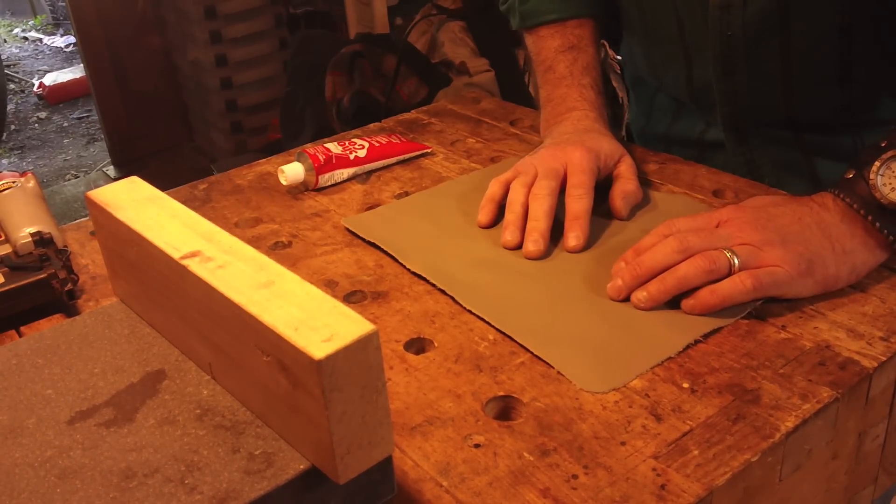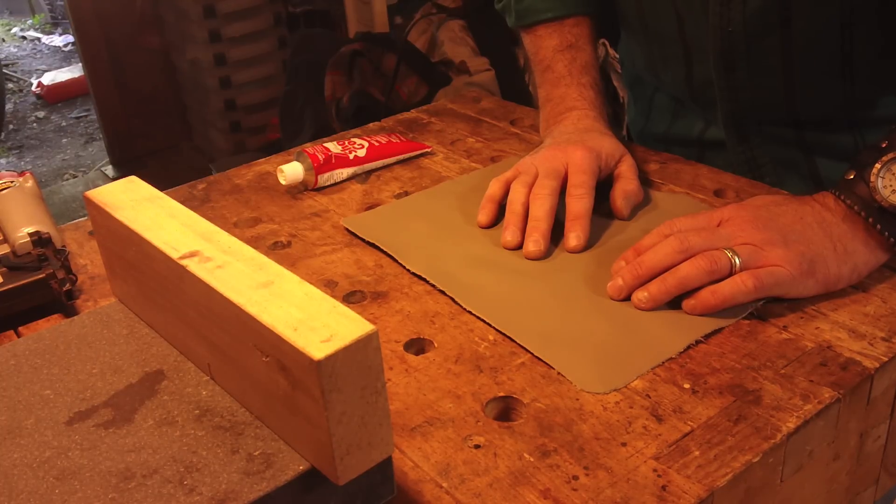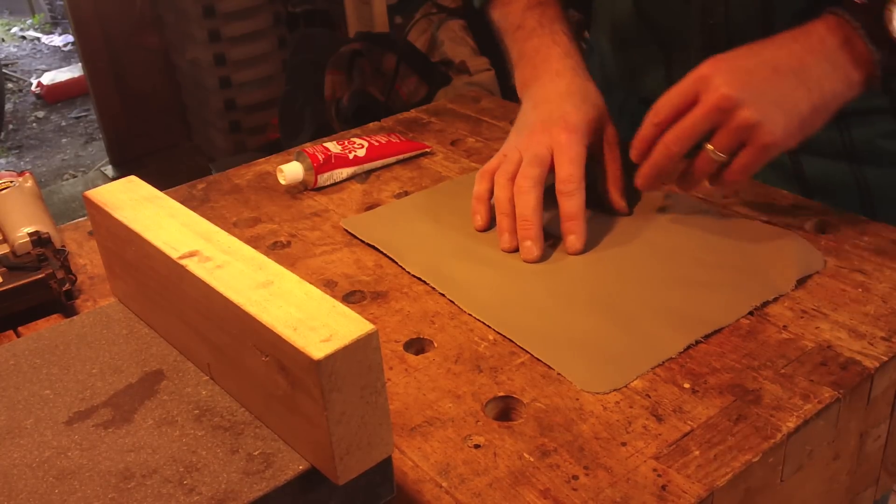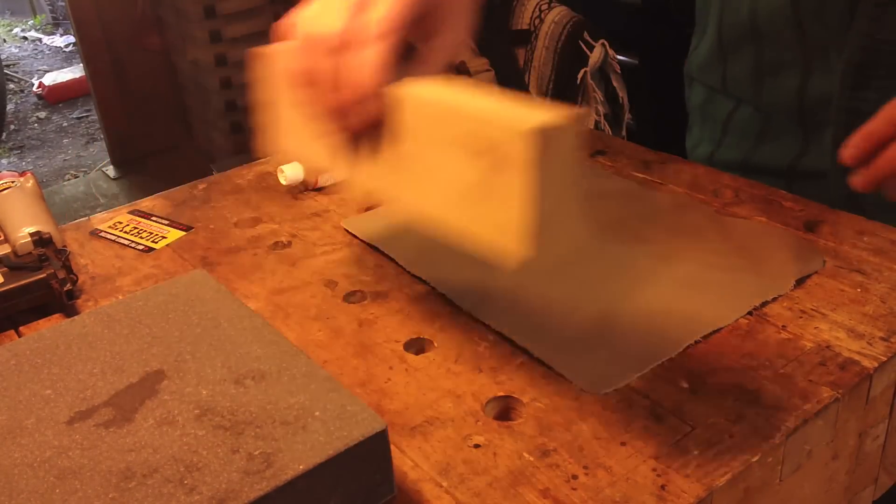This does not hold as much. I've made strops and used 3M77 contact adhesive, many many things, and it gives with time. When you get oils and waters on it, pushing and pulling, it really really gives. So what we're going to do is I'm going to show you the way that I like to make them — they hold up longer and they last longer.